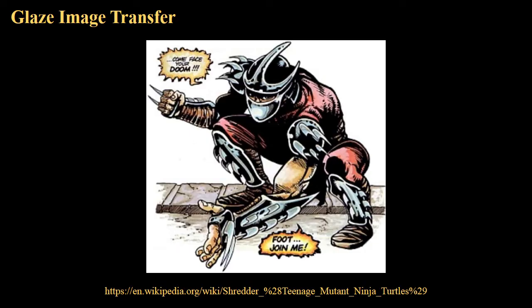This is the image I'm going to demonstrate putting onto a plate. This is Shredder from his first appearance in the Teenage Mutant Ninja Turtles comics. It doesn't matter if you don't know who it is — that's the image I'm going to use, and that's what I'm going to take and try to get onto a piece of newsprint.